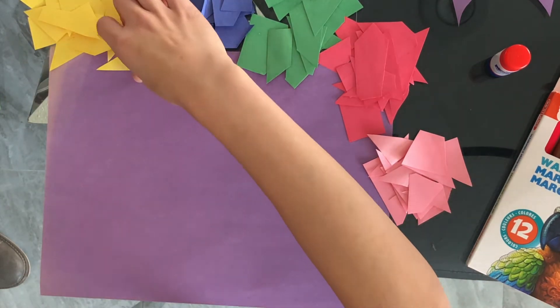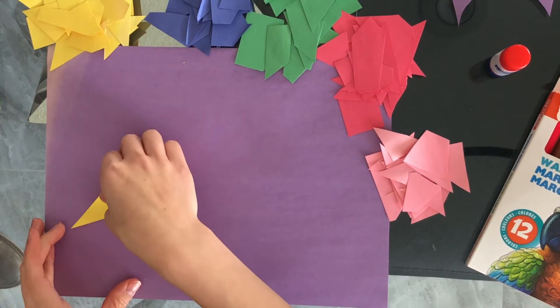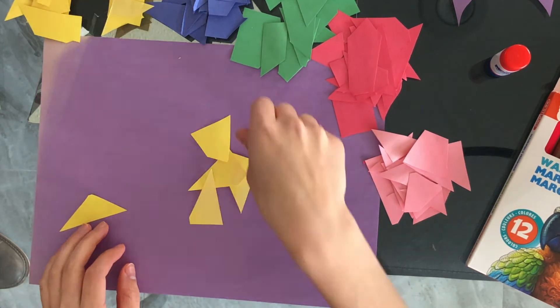Now start to glue down the papers in the form of a fish, starting from the tail and going towards the face.